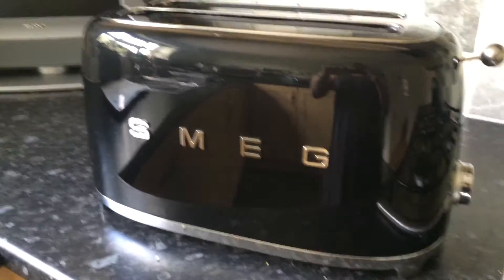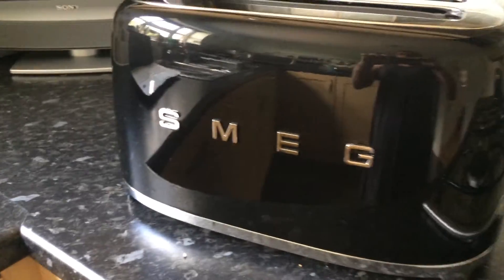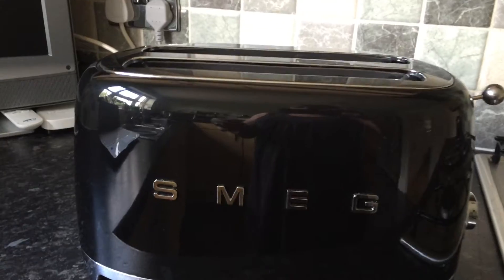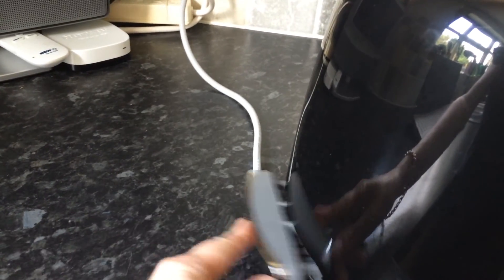The things that I particularly like about it is that hidden underneath here is a little cord holder. Depending on how far away the toaster is from your plug socket in the kitchen, you can neatly hide those away. And also if you just give that a little push there, out pops the little tray with all your crumbs so it's easy to dispose of.